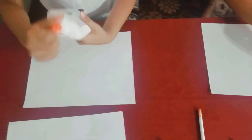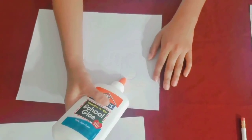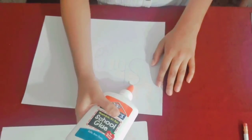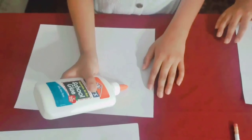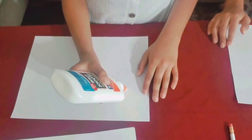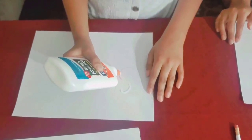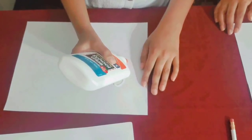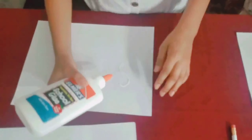We will outline the name with the glue, and you need to do it one to three times, then let it dry. All we need to do is literally outline it, that's it. If your glue is thin then you could do it two to three times. Ours is thick so we're doing it once.